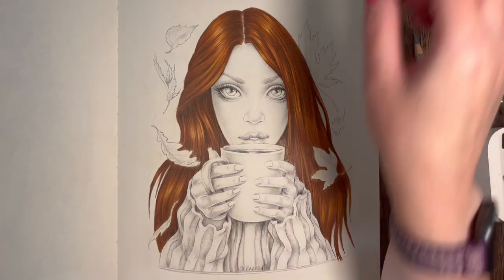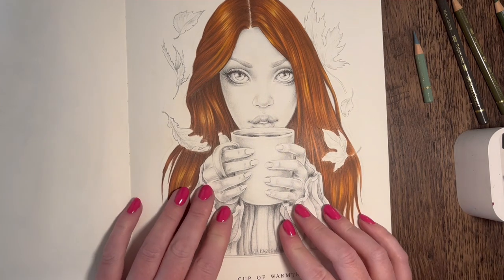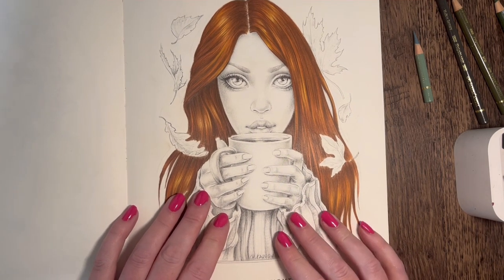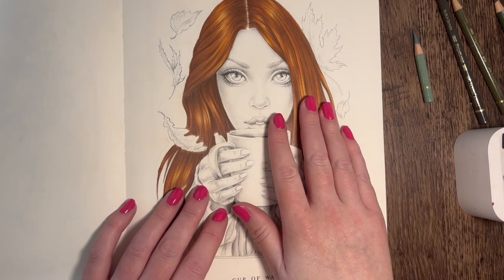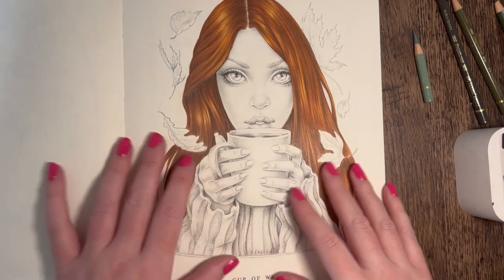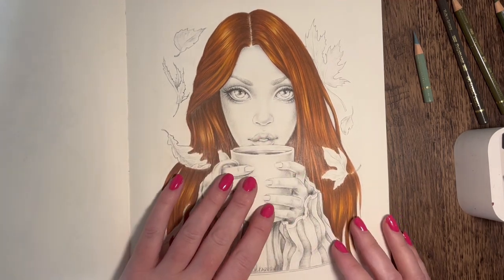So today I'm going to do the little jumper she's got on. I wasn't sure whether I wanted to go for greens or reds, but I've decided on greens because the hair's got red tones in it - I didn't want it to be too samey. I wanted quite a contrast.